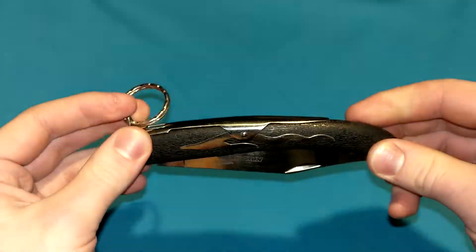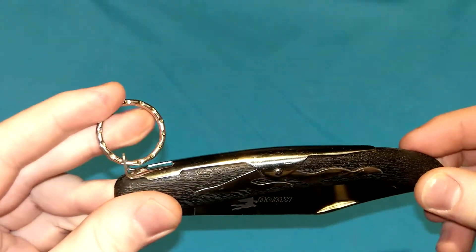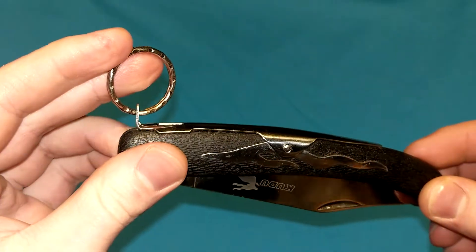Hello everybody, Mannix here. I'm going to quickly show you an example of the clasp lock in my series of locking mechanism videos. Subscribe to my channel if you want to see more knife reviews, more locking mechanism videos.